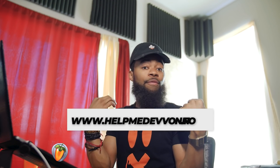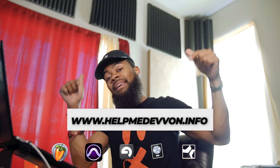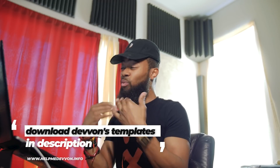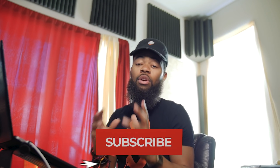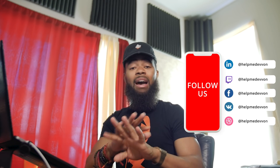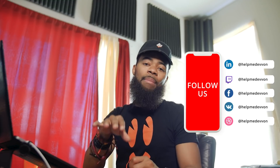I'll leave a link for this particular hardware and software in the description below. Sonarworks was so great — I'm really grateful for them for sending me the product. I genuinely enjoyed it, and you guys know I only review products that I really feel like you can actually use. I think this can help immensely and save you a lot of money on sound treatment. Make sure you comment, like, and subscribe, follow us at helpmedevon on Instagram, and join our Discord community with a lot of aspiring engineers like yourself.